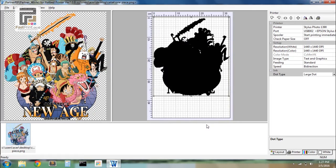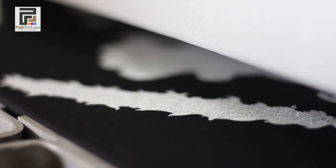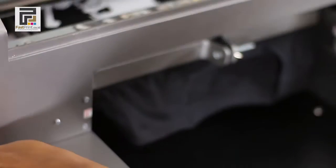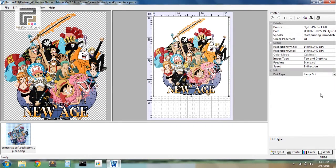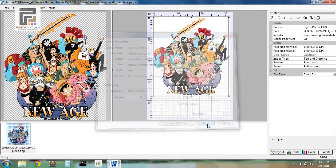Click Print. Especially for dark t-shirts, it is required to print white color first as a base for the image, so that the result becomes more concentrated and perfect. After the white printing process is complete, continue with the color print process. On the white menu choose Color, then choose Small Dot on the dot type. On the Print setting fill with 0, and on color setting fill with 1, then click Print.